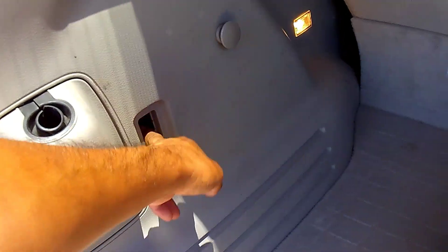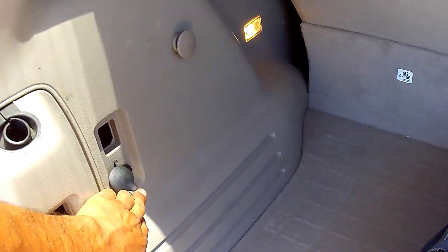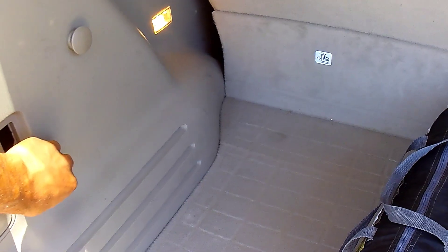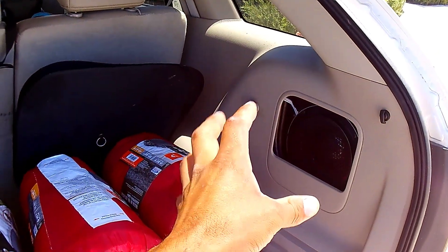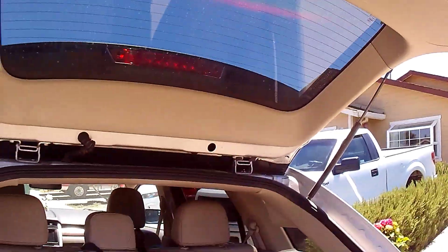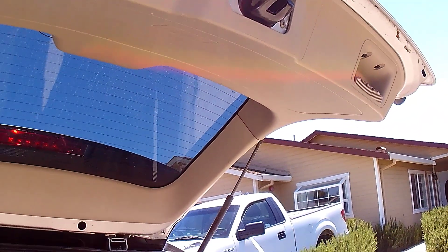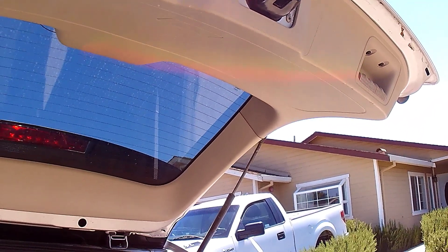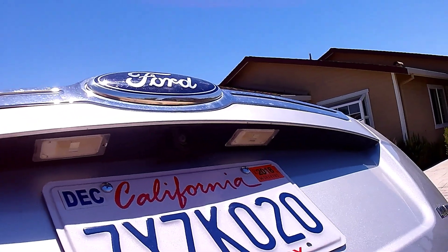I still need to get the switch that goes right here. Honestly, I basically paid for just one of these plastics and got the rest of the stuff essentially free. I paid $408 for everything. The rearview camera was around $30 from eBay. You really can't beat that price.